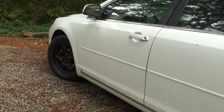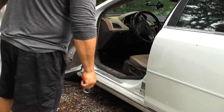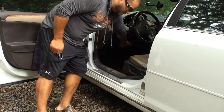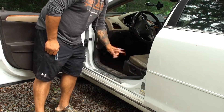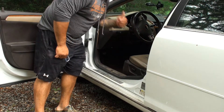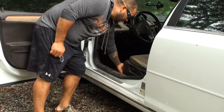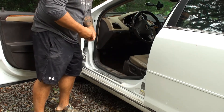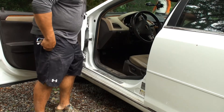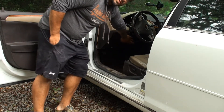Most cars OBD2 and up are going to have their service port under the steering wheel. It can also be on the center console, inside the center console, and some cars even have them by the seat. Not all cars are the same, but most commonly they'll be around the dashboard area.